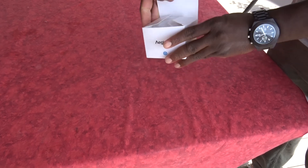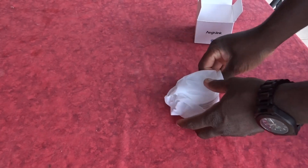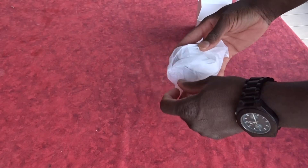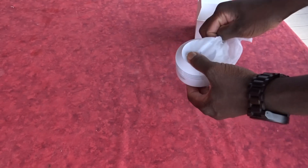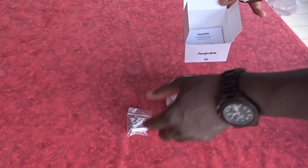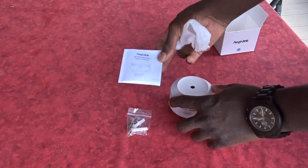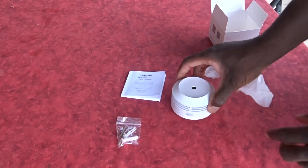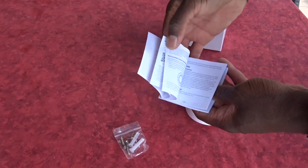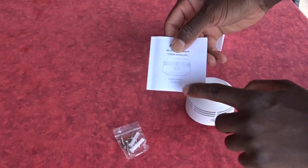I'm going to start here and open the box. In the plastic bag, I will first have the smoke detector itself, as you can see. In the box, I will also have some mounting hardware and the book with the instructions. In this book, I will have the instructions in several languages like English, German, and French, as you can see.